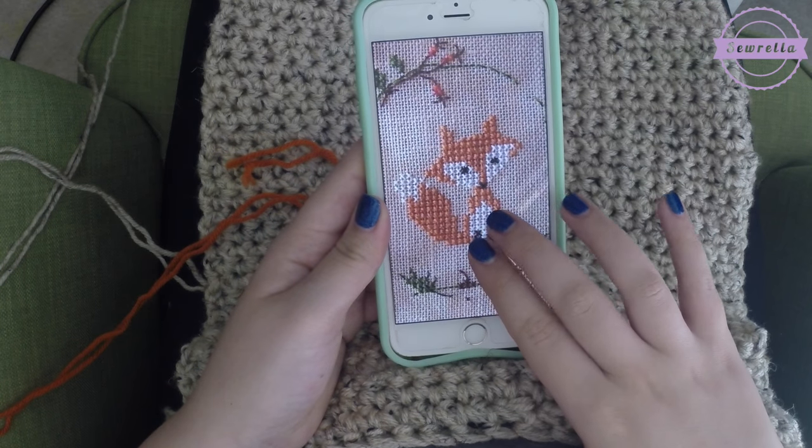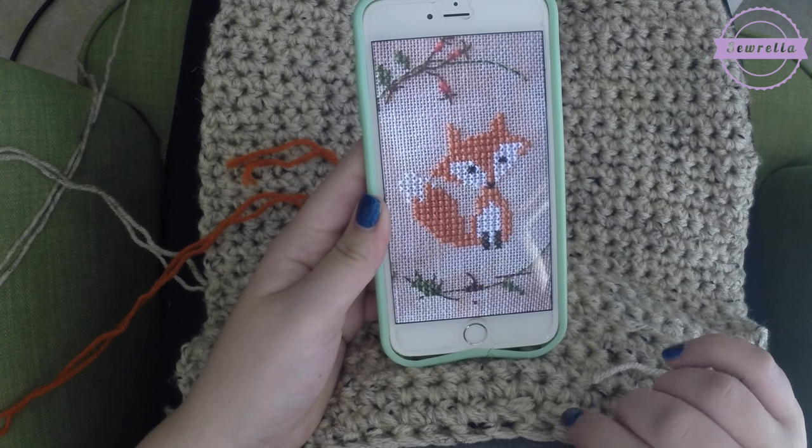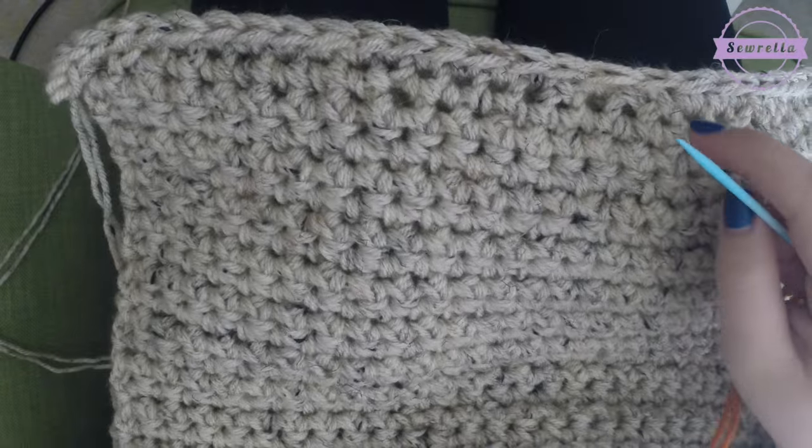So here we have our cross stitch design — I just found this on Pinterest. I'll be posting the graph for it over on my blog; the link will be in the description if you want to do a fox, but any basic cross stitch pattern will work for this.